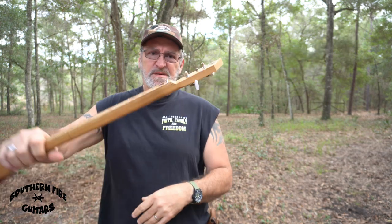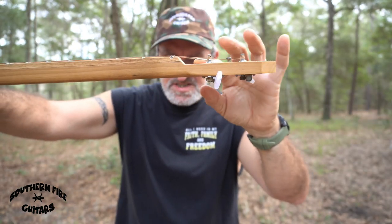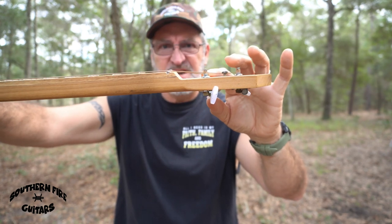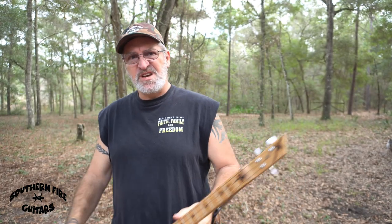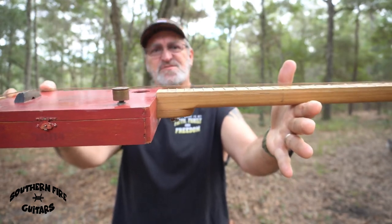Number two, the break angle from the nut to the tuning pegs — not very much of a slant, and that causes tuning issues, so that really sucks. Number three, the action on this thing is so high I could drive my truck under it.